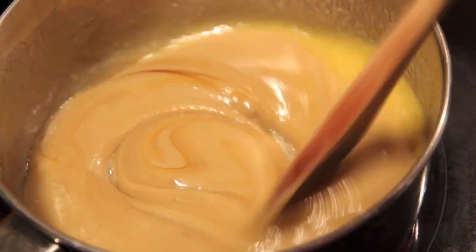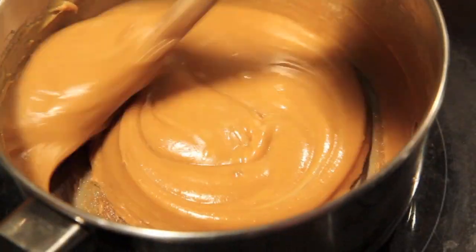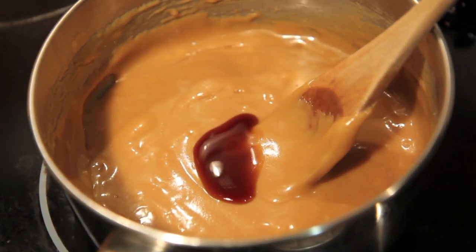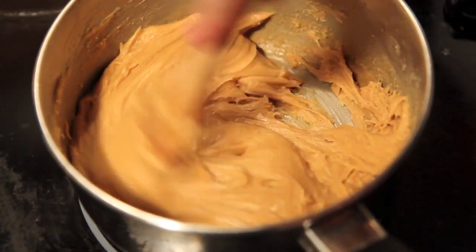Give that a good mix through, and while that's starting to bubble away we're going to keep stirring it until it thickens up. Then we're going to turn down the heat, add in the vanilla and the white chocolate chips, and stir until all that chocolate has melted through.